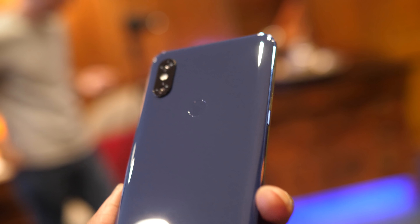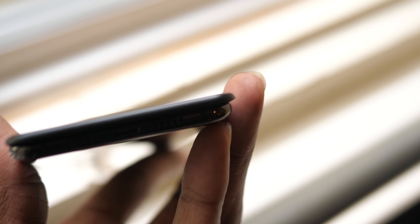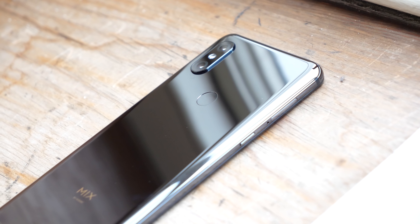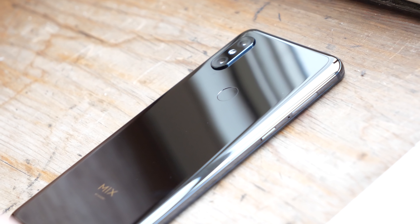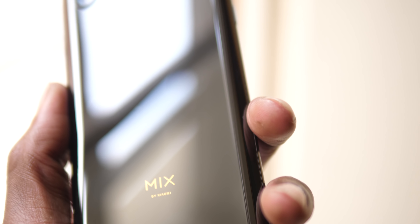Other things to note: there's no headphone jack and no expandable storage. Also, the slider mechanism would probably need some serious engineering to keep the water and dust out, so therefore there's no IP rating. At the moment, there's also no facial unlocking system with the front cameras — unlocking is done with the rear mounted fingerprint scanner, but Xiaomi have planned an update that will add this feature to the phone.